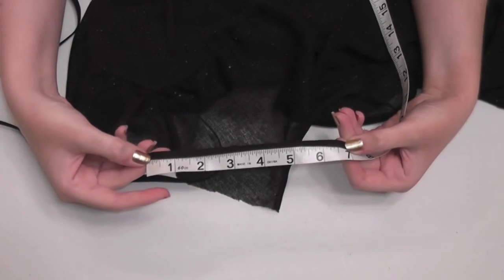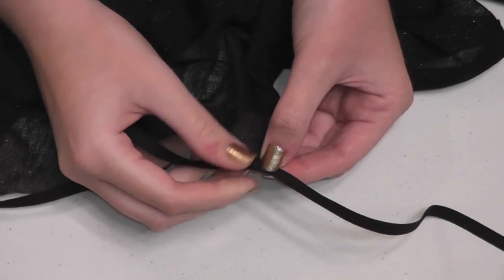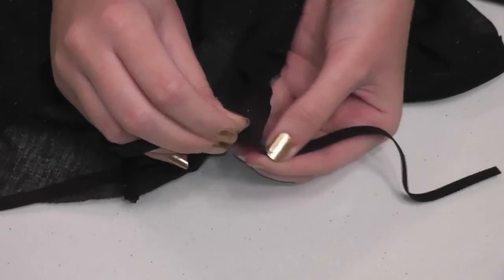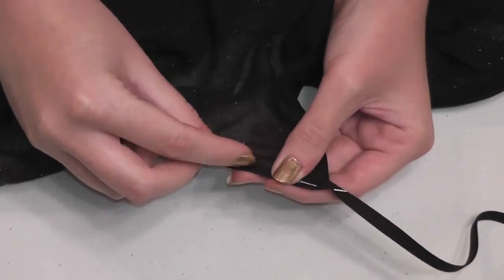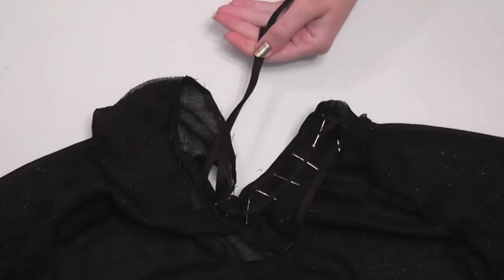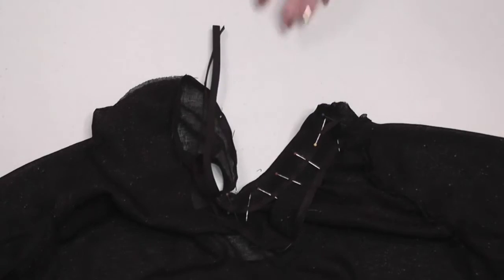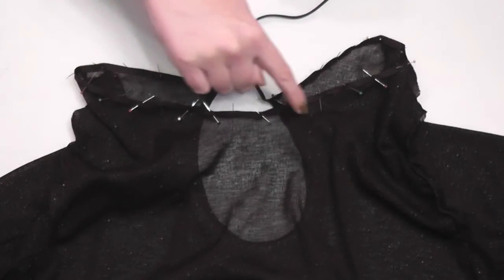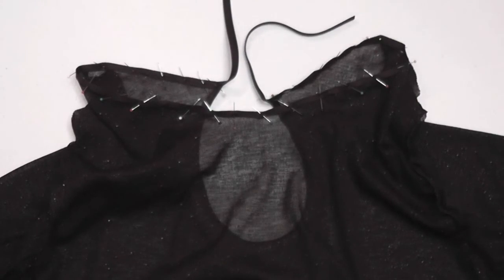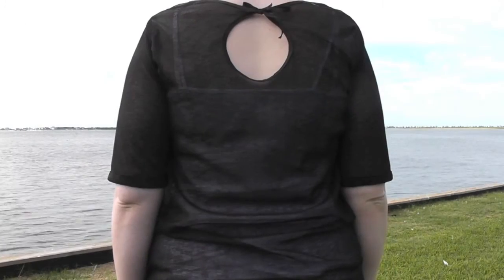Adding about seven inches excess hanging off the end, begin sandwiching the bias tape around the neckline starting at one side of the now-finished keyhole. The new bias tape should cover the raw edge of the keyhole's bias tape. Pin around the whole neckline and once you get to the other end, cut the bias tape with seven inches hanging off — these will be our ties. Top stitch around the entire piece of bias tape starting at the end of one tie and stopping at the end of the other, always back stitching at the start and stop.